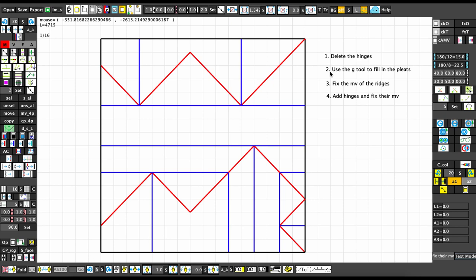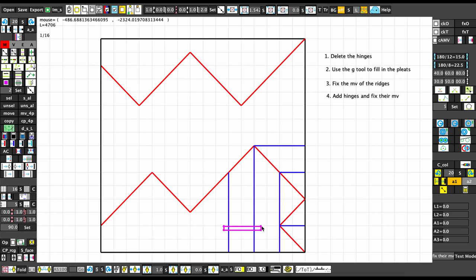The first step is to delete the hinges. In this packing I've represented the hinges as these blue lines, but remember this doesn't necessarily mean valley — this just means hinges. So use the right-click delete tool to delete them. What we're left with is just the ridges.